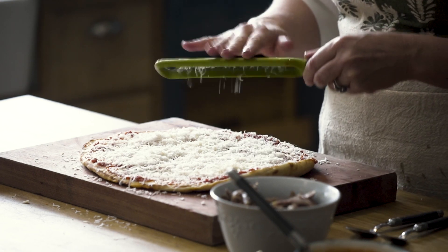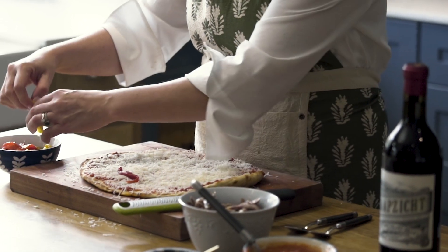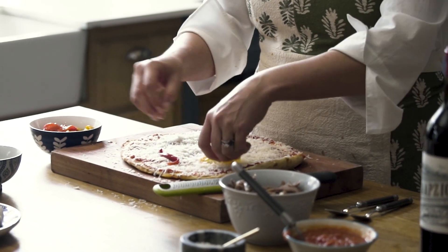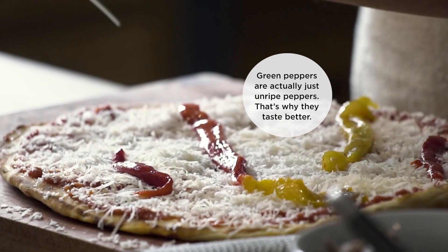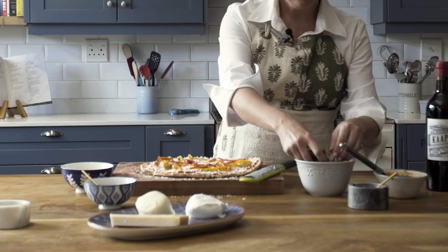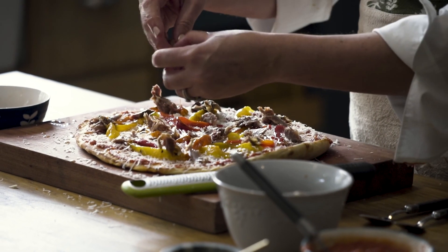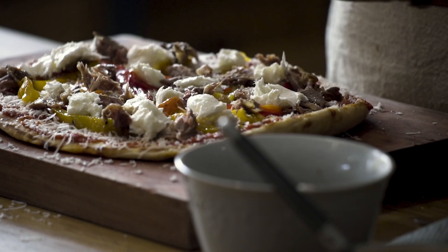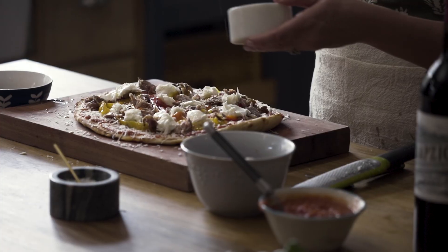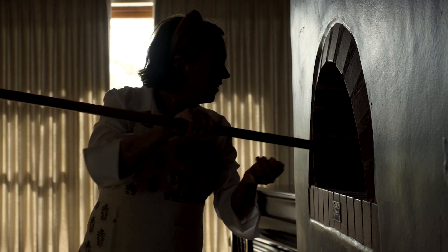Now I'll do some peppers — these are the roasted peppers. I prefer yellow and red usually because they're almost a sweeter flavor than the green. Then I'll do some lamb, putting it all over the place. Some delicious buffalo mozzarella over it as well, a little bit of salt all over, and some black pepper on this one.